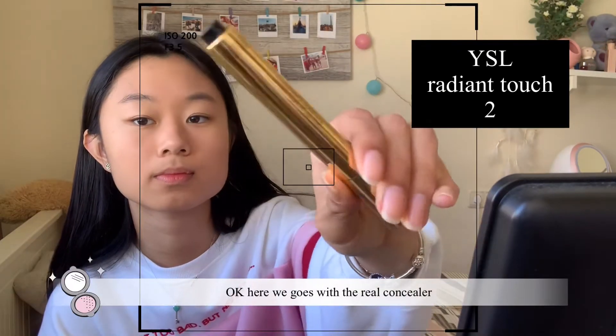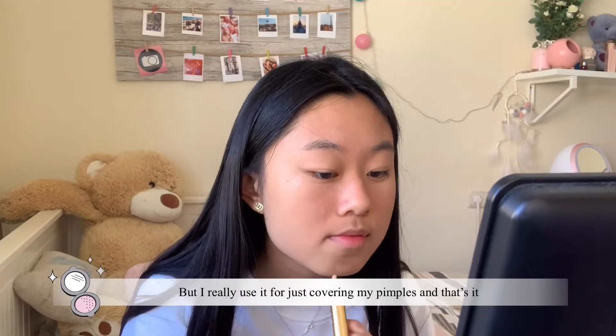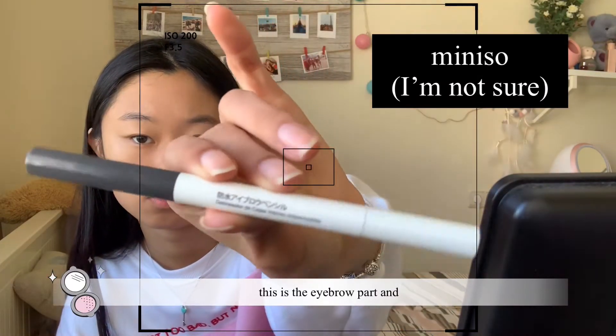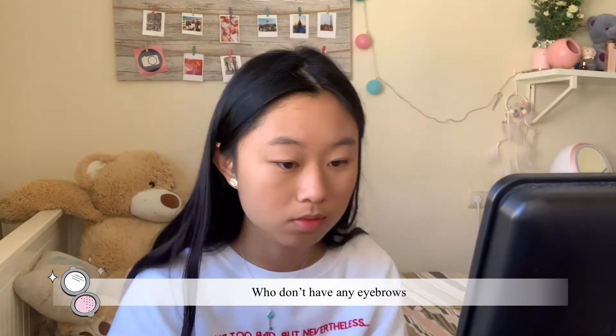Here we go with the real concealer — I really use it just for covering my pimples, and that's it. Now this is the eyebrow part, and it is the most important part for me as a person who doesn't have any eyebrows.